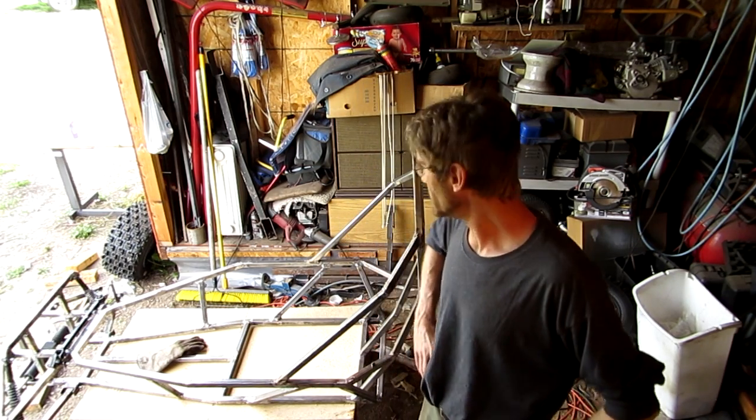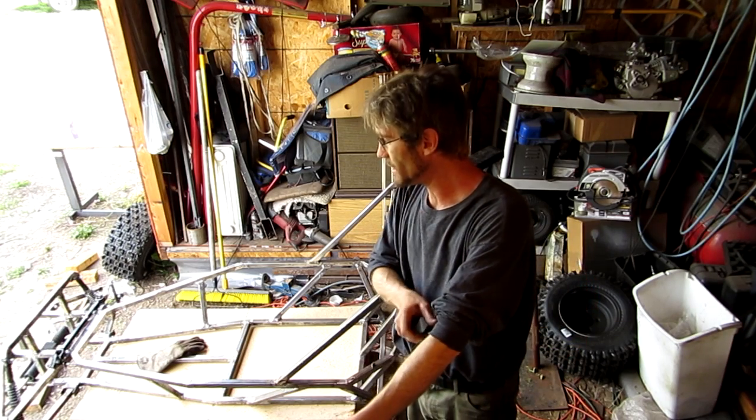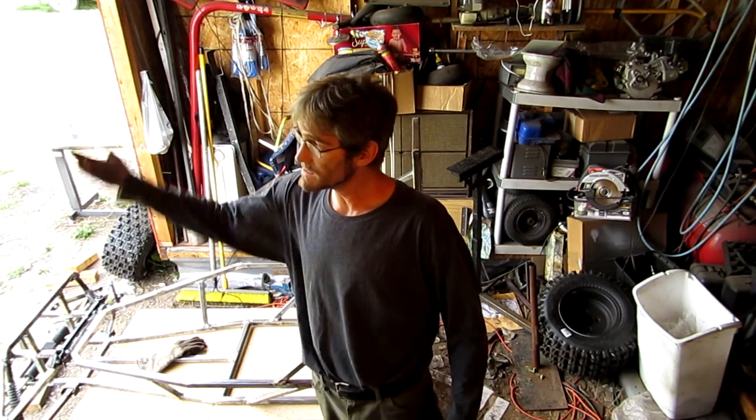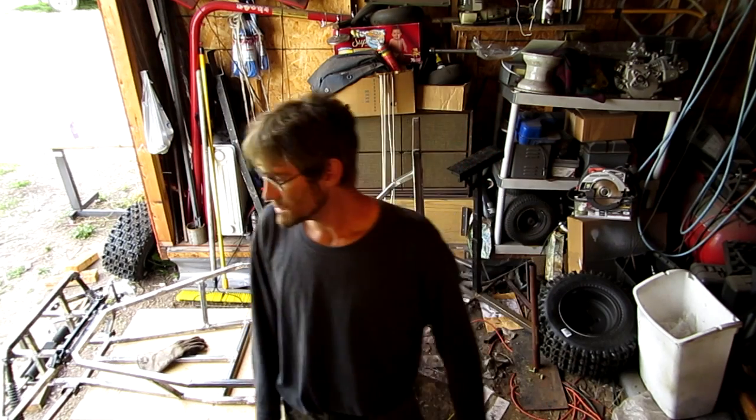Alright guys, that's what I did on this video today. I'm going to get on out of here — you guys take it easy, and thumbs up the video. As long as I can get out here and keep building and the weather stays nice, videos will keep coming. I'd like to welcome all my new subscribers and new viewers — I'll see you guys later, bye-bye.